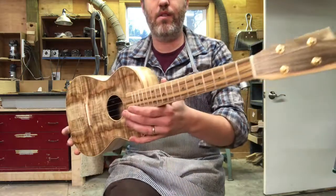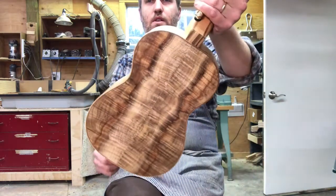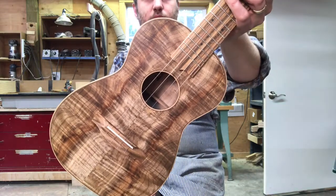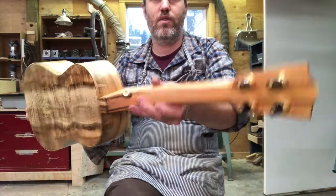Yeah, it's a winner. Looks great and sounds great and feels great — that's what I'm trying to do around here. And this Master Grade Myrtle is just delicious. So thanks to Alice for sending that board over. Cheers!